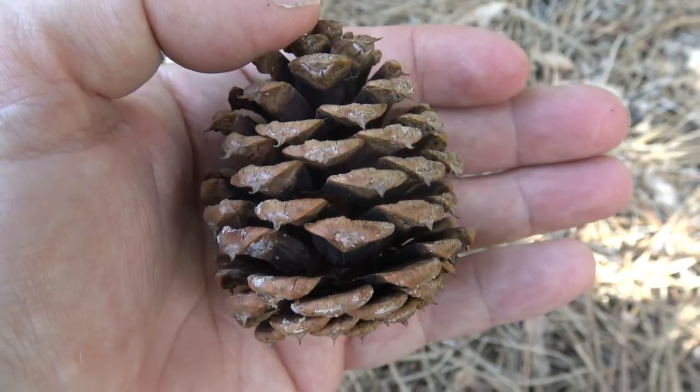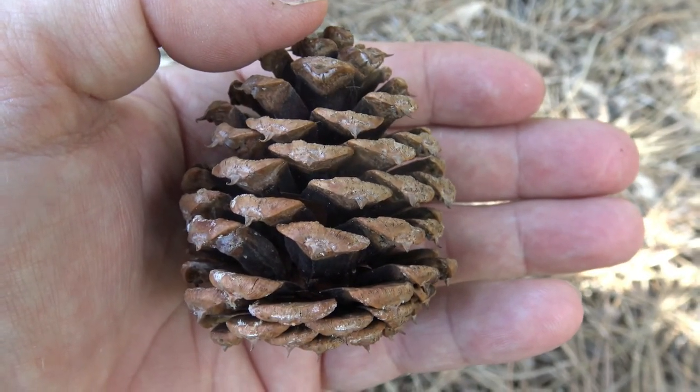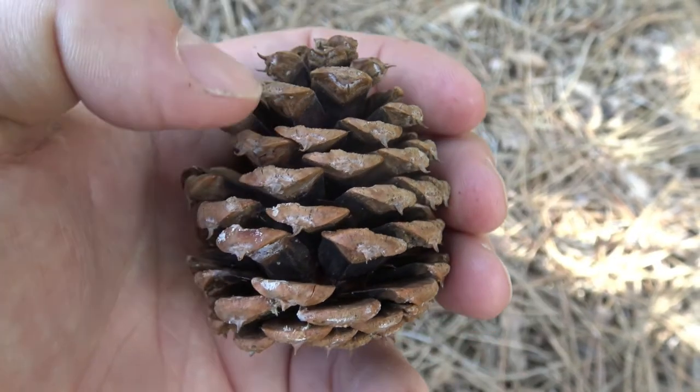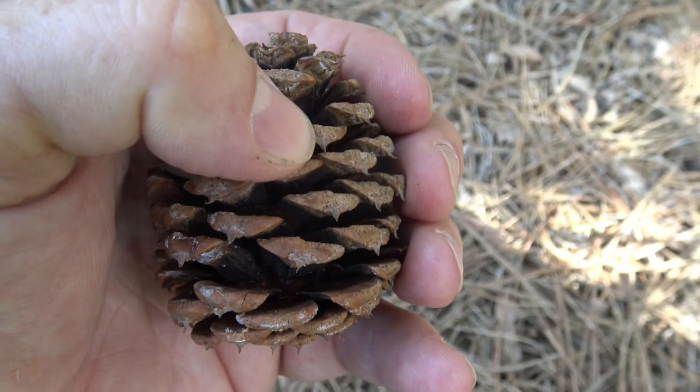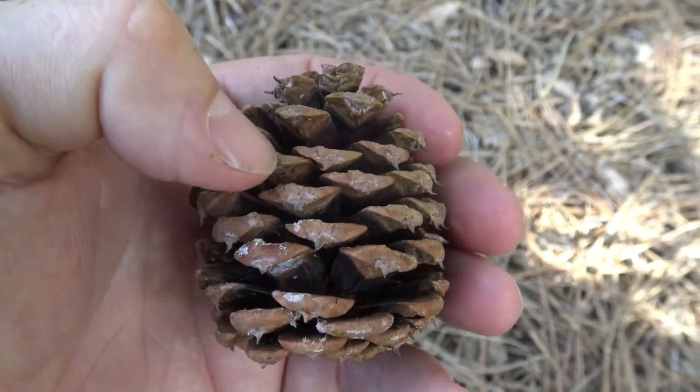On some other pine species, like the Austrian pine — which people sometimes confuse with Ponderosa — the armed portion of the cone falls off before the cone is fully mature.